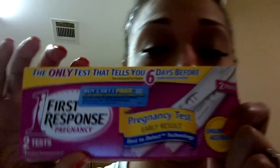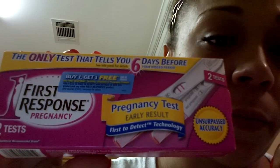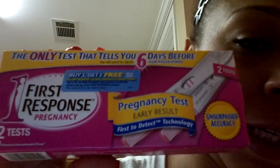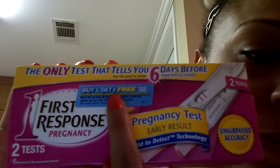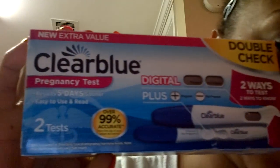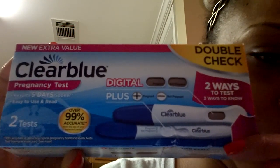I did get my drugstore.com order as well. I received the First Response pregnancy test — this is a 2-pack, and for these I paid $14.99. They came with a buy one get one free melon rebate, and with these you can test up to 6 days before your missed period. I also got the Clear Blue Easy Double Check Kit, which basically comes with a digital as well as a plus and minus.